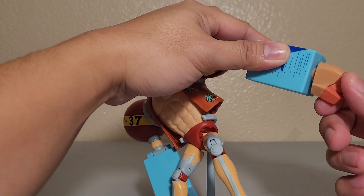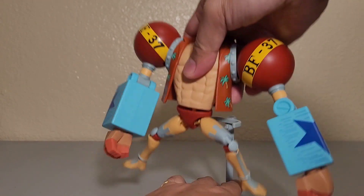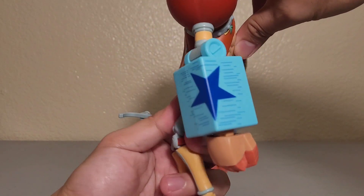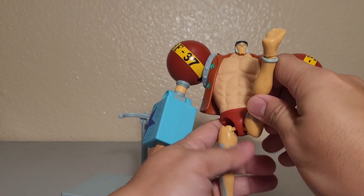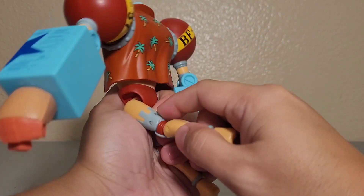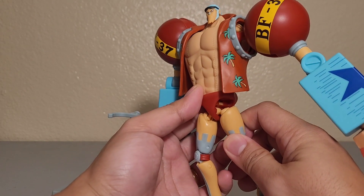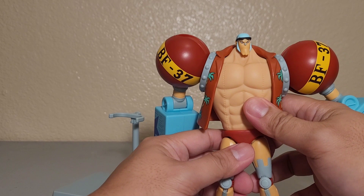The waist can bend forward and a little bit upward, though you can see the joint there, and it has a waist swivel. For the legs, they can kick all the way up in the back, pretty high. They can also extend to the side, though you can see the inner leg area when extended. You can put both legs together to hide that inner part.